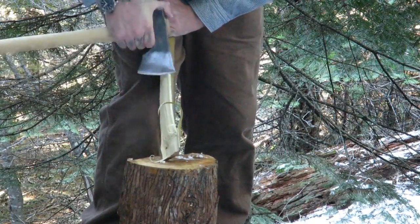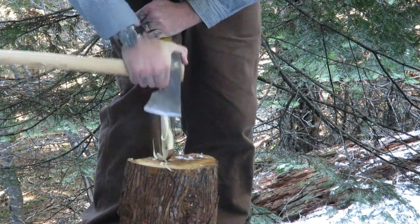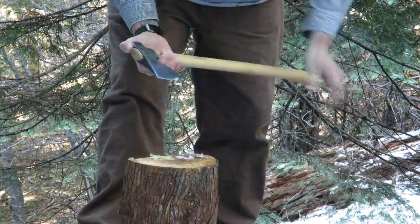A lot of people nowadays are buying axes for bushcraft and doing things like making bowls and spoons and things like that. I feel that this would really make a great axe for those type of projects.